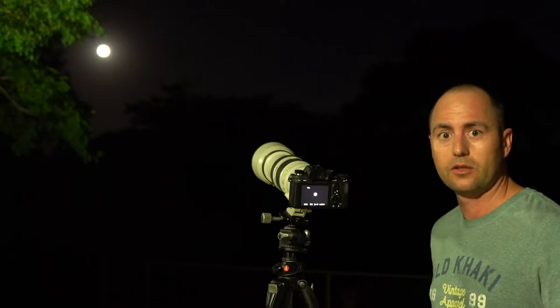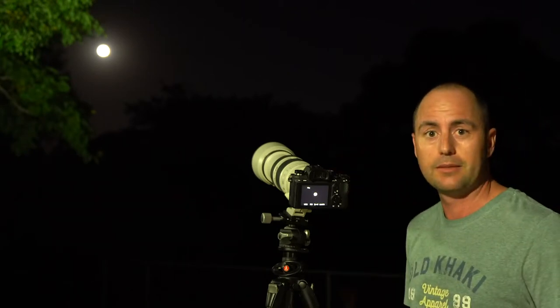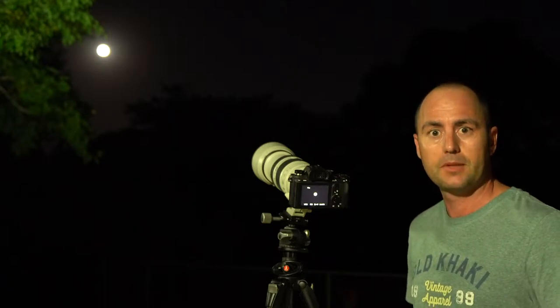Good evening folks. A little quick tutorial on taking a shot of the moon. It's a beautiful night in Johannesburg and we're going to run through a couple of settings and see how we can get some great shots.